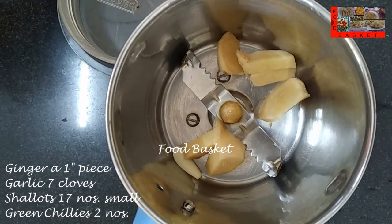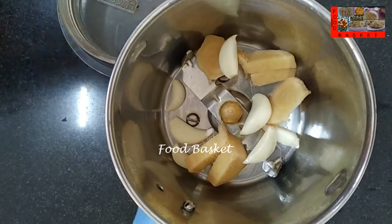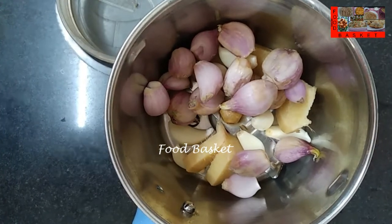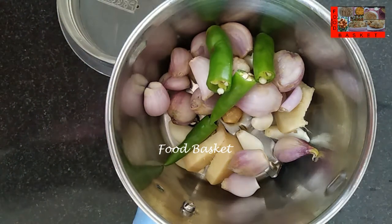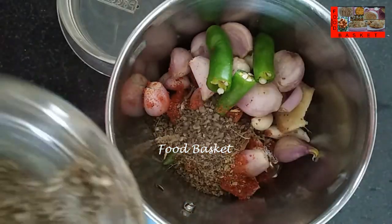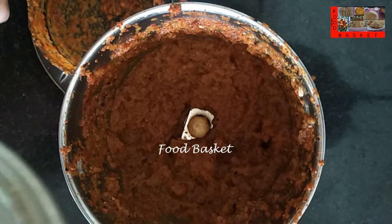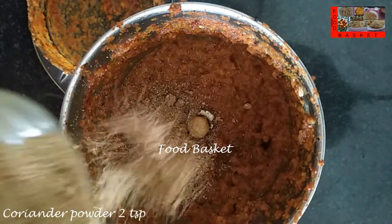Let us transfer the ginger, garlic, shallots and green chilli to a mixy jar. Let us add 2 tsp red chilli powder, 3/4 tsp pepper powder. Let us grind it to a paste with a little water. Let us add 2 tsp coriander powder and grind it again.